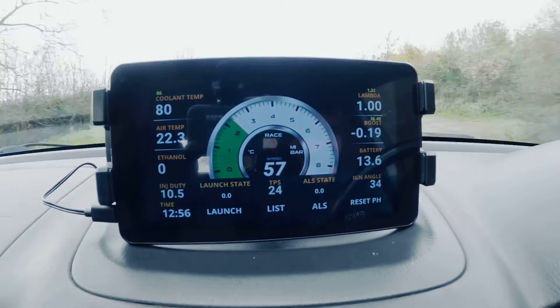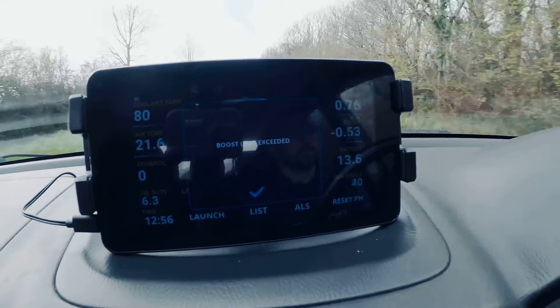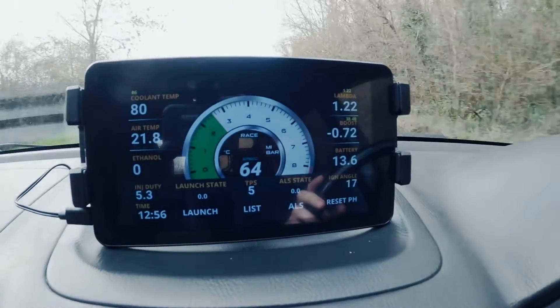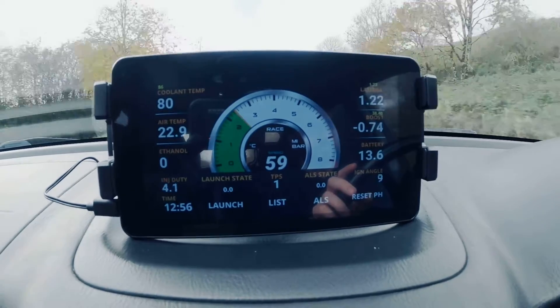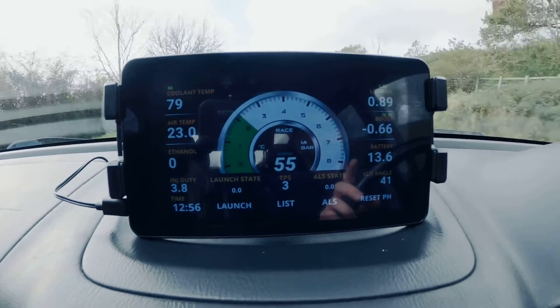As we reach the slip road we'll apply some throttle, build some boost, and we'll get our warning. A simple press of the tick gets rid of the warning and you can carry on driving until it happens again.